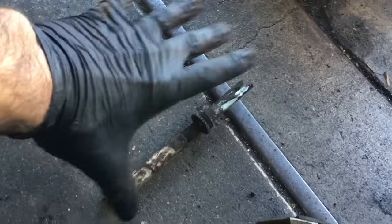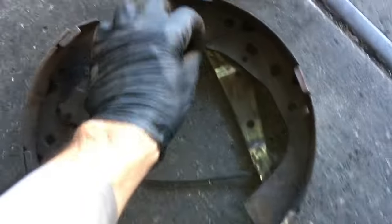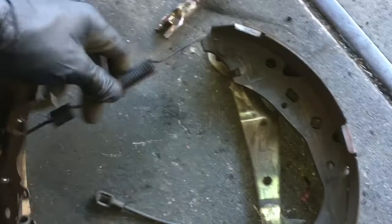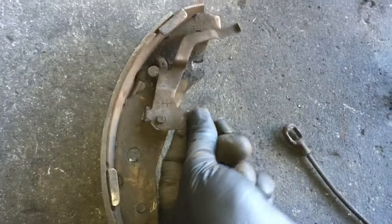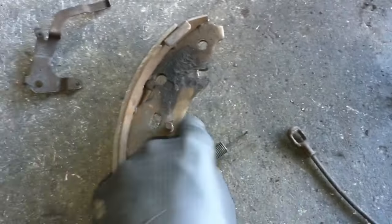We're going to flip it over upside down and unhook the spring from the inside and set it aside. Then take this spring off using needle nose pliers — just pull and unhook it. Pull this little bracket off and set it aside, then take the spring and set that aside too.